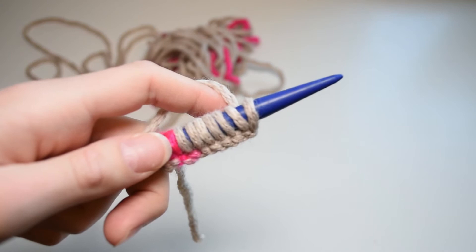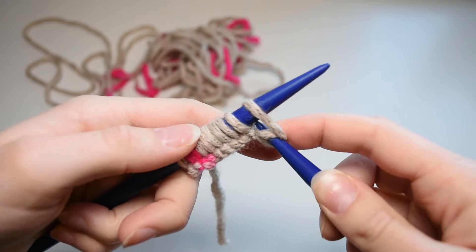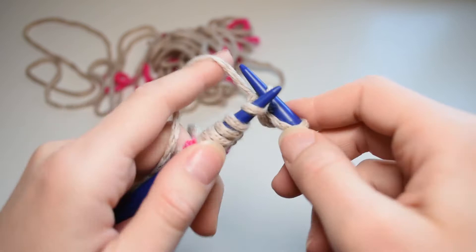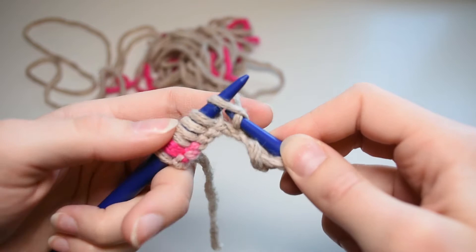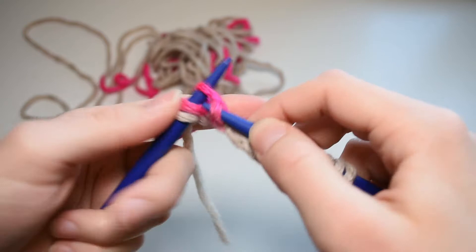Now I'll show you how to do the garter stitch. To make a garter stitch you only need to use the knit stitch. The knit stitch is: go through the first stitch, grab the yarn, pull it back through the stitch, and pull it off. You do this on both sides of your work — the exact same thing on each side.